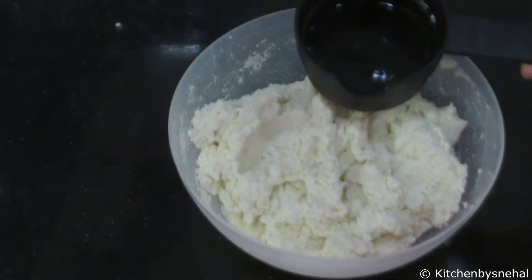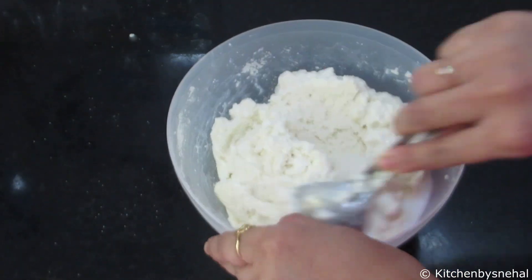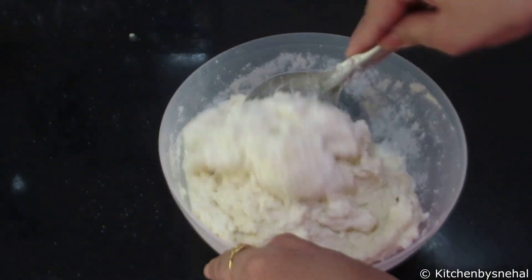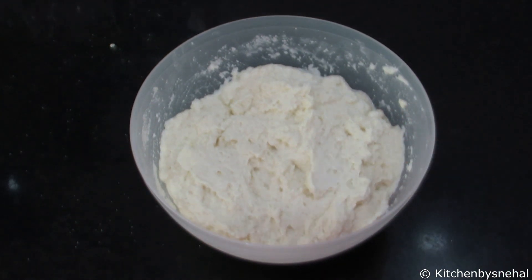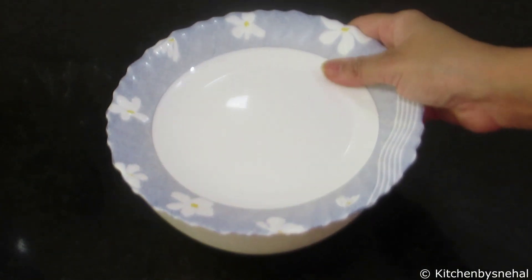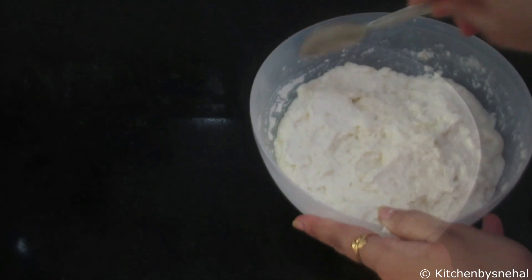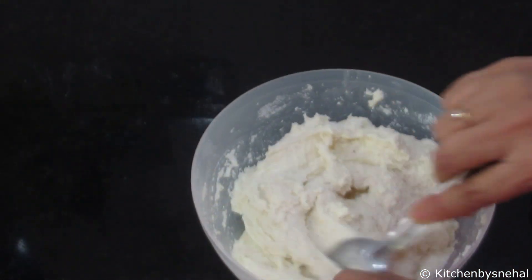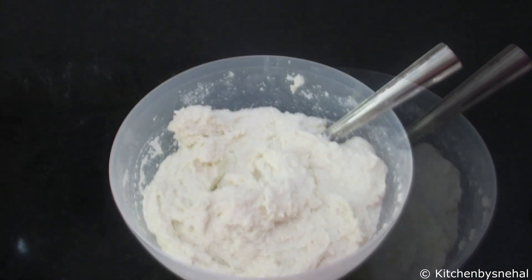To the Rave, I will add about 2-3 tablespoons of water and mix it up. Then we will leave it to rest for 30 minutes so that our suji or Rave absorbs well and becomes very good for filling.